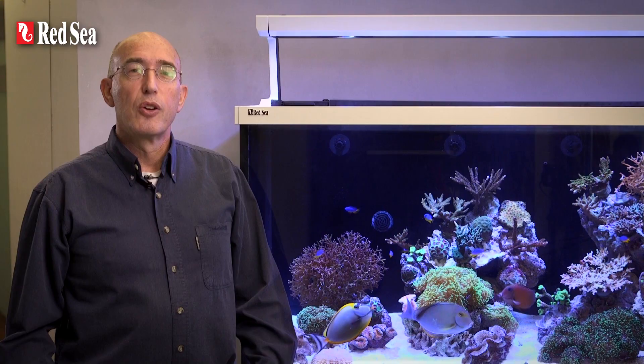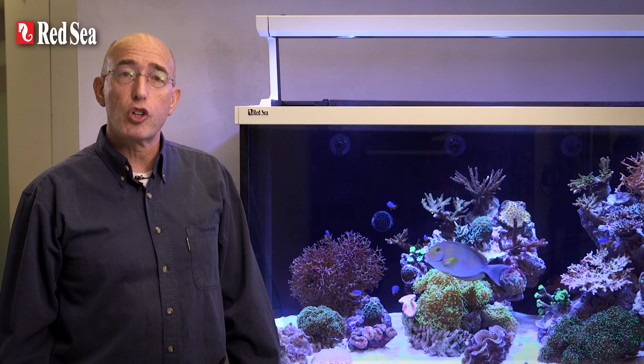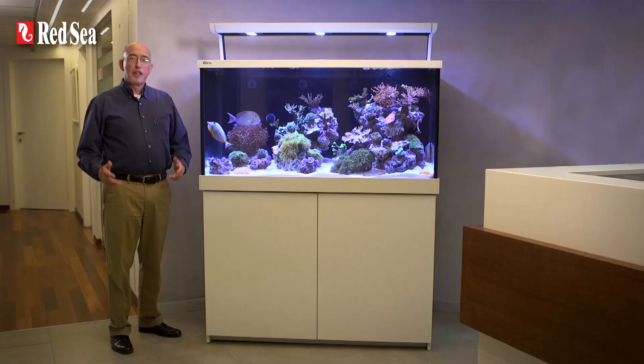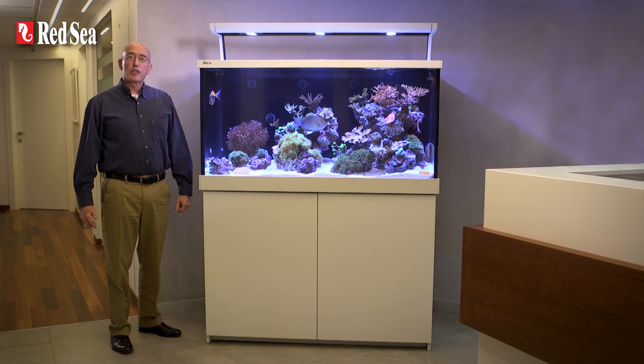Whether you are a beginner or an experienced hobbyist, Red Sea's MaxS LED systems will enable you to keep a wider variety of coral species, and the plug-and-play full reef spec performance means you can spend more time enjoying your reef aquarium rather than worrying about the cost, aesthetics and compatibility of putting together the separate components. Thank you for spending your time viewing this presentation, which I hope you found interesting. Full specs for each model of the MaxS LED series can be found on our website at www.redseafish.com.